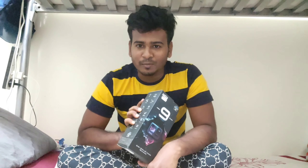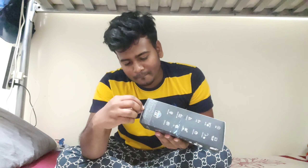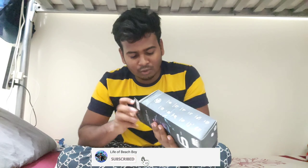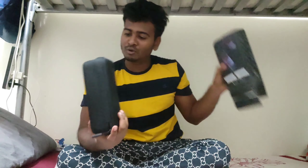I'm going to unbox the GoPro 9. Here in India it is officially launched. But I'm going to Dubai. My friend and friend are here.